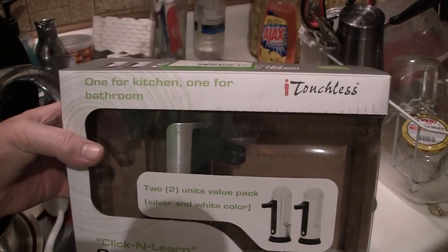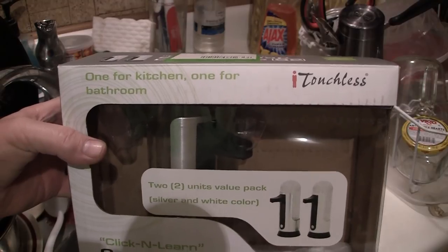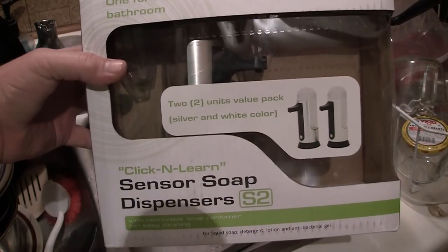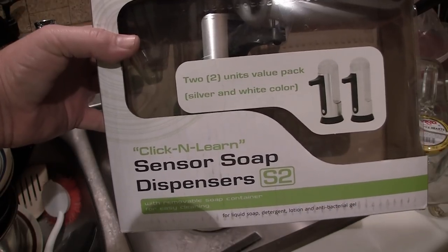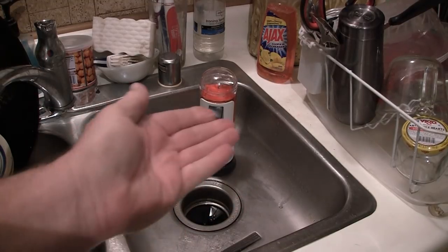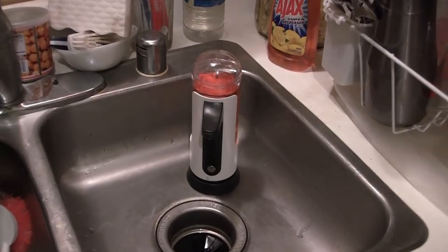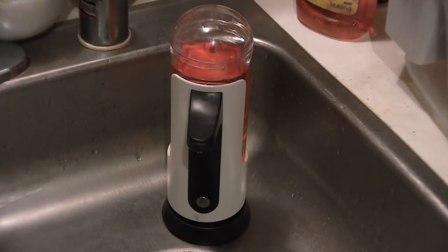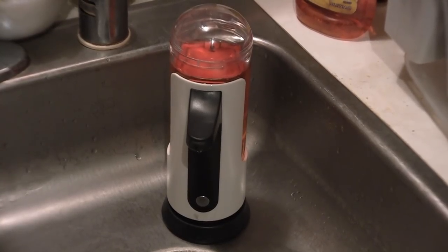I want to show you the iTouch touchless kitchen/bathroom soap dispenser. It's got a sensor inside that allows you to just put your hand under it and it spits soap out on you. This is the unit and I'm going to show you how it works.